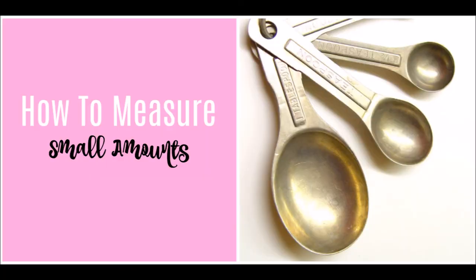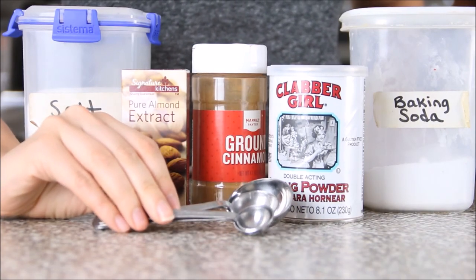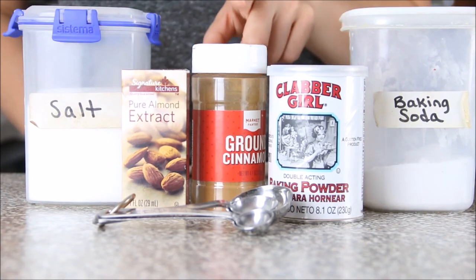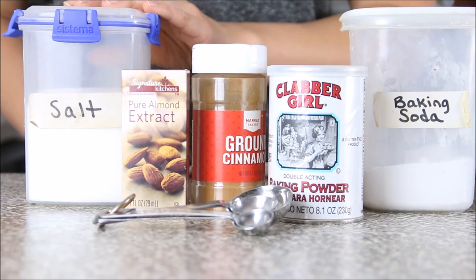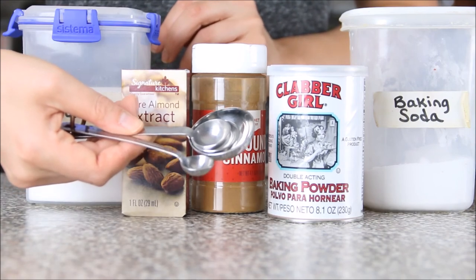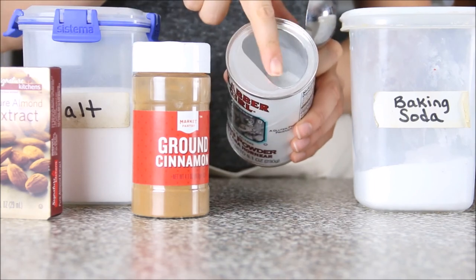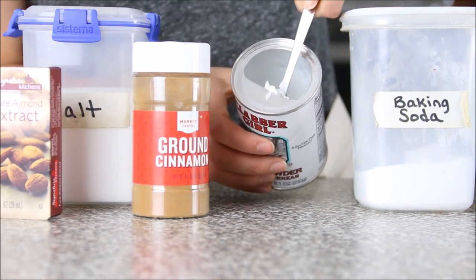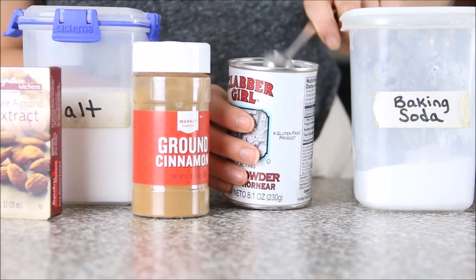For small amounts, use those measuring spoons. They're for anything in small amounts like teaspoons or tablespoons — baking soda, baking powder, spices like cinnamon, extracts like almond or vanilla, and salt. Just scoop and level it off. One handy tip: baking powder cans often have a built-in leveler on the side, so you just scoop and scrape along that leveler for a perfectly level spoonful.